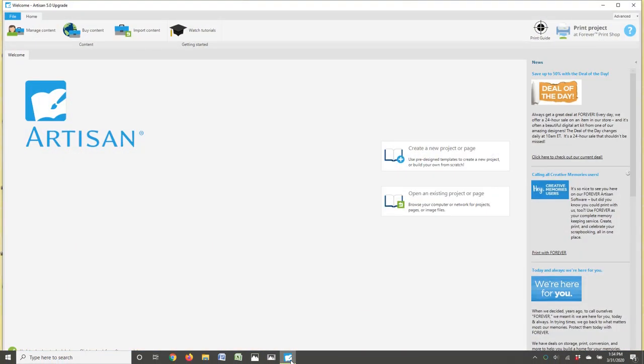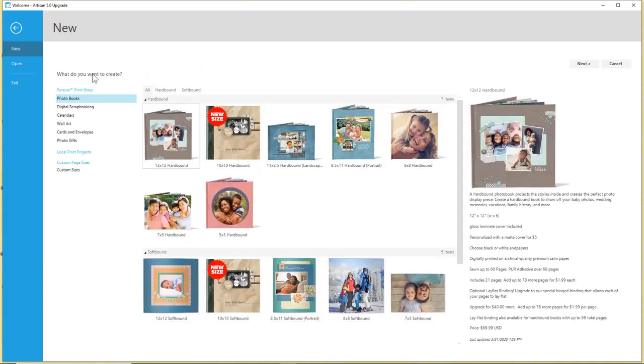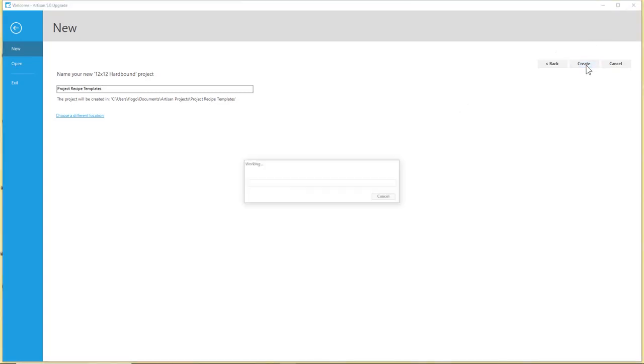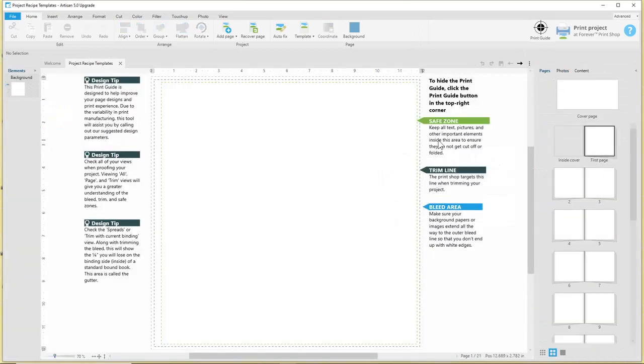The first thing we're going to do is create a project that will just be for the recipe templates. So we're going to create a new project, do 12 by 12, hardbound, make it blank. We're not going to add any photos, and then we're going to name it 'Project Recipe Templates' and create. It'll open up the new project for you and then you're ready for the next step.